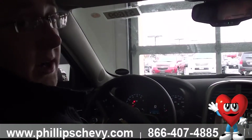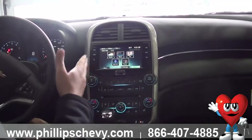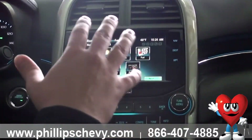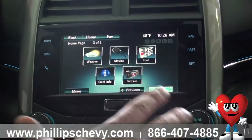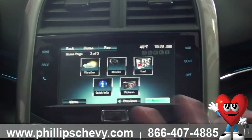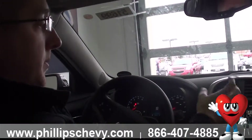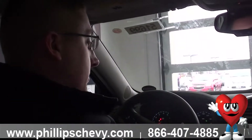You can hit call back and it'll call the person back for you. Weather, movies, and fuel pricing all come with our XM service — you're going to get that free for three months. Once your XM service is done, you do lose those three options. XM is nice — you get some commercial-free radio, but you also get these other features. And with pictures, you're able to put pictures up on the screen through the USB import inside the center console.